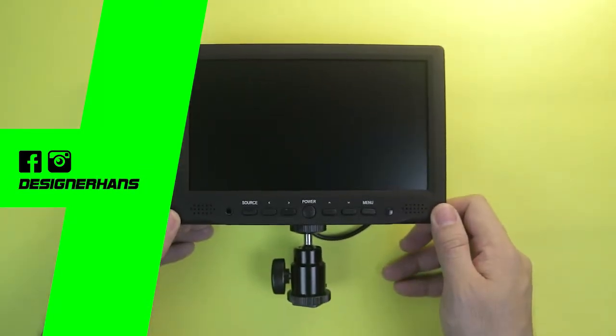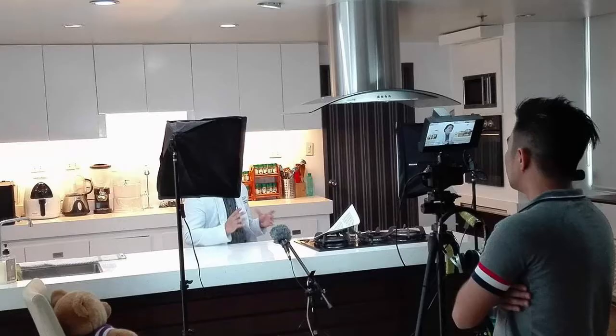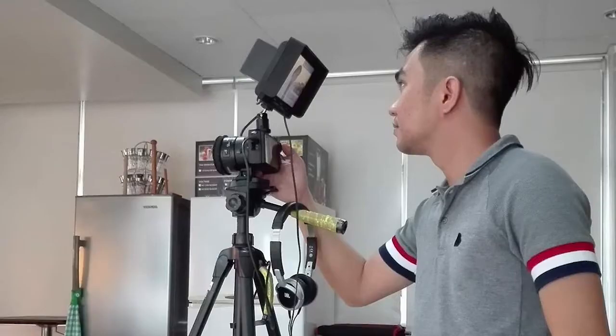So I'm using a 7-inch monitor on my recent production. Mas maganda ito kaysa dun sa built-in screen monitor ng camera mo na 3-inch lang, or sometimes may smaller pa. Itong malaking 7-inch monitor na ito is maganda to frame your shots. Mas makikita mo kung tama ba yung framing.